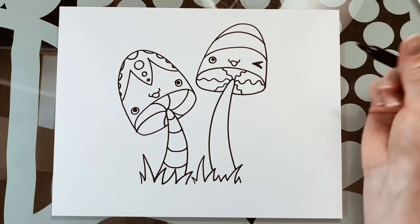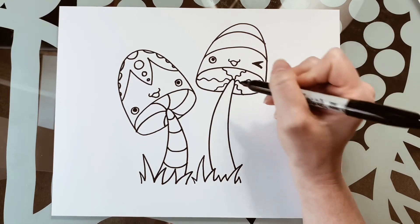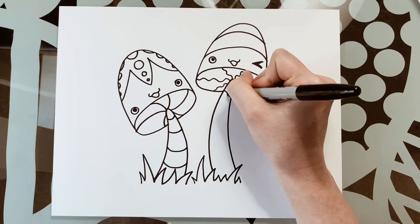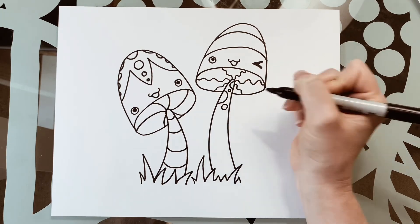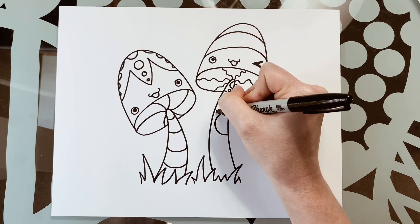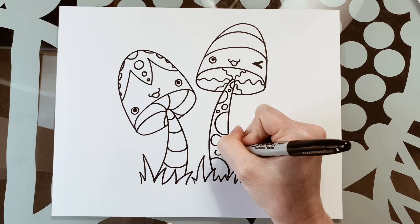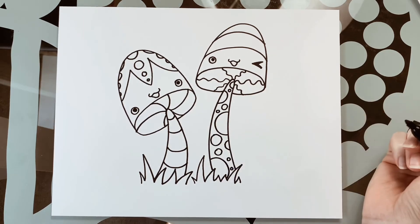Lastly for his stem I'm going to do polka dots. With my polka dots I'm going to have them in different sizes — some are going to go off the edge of the stem. I'll do one off the stem, fill it in with a little one, a medium sized one, maybe a very very large one, another little one. Then small, small, small — and there we have it.